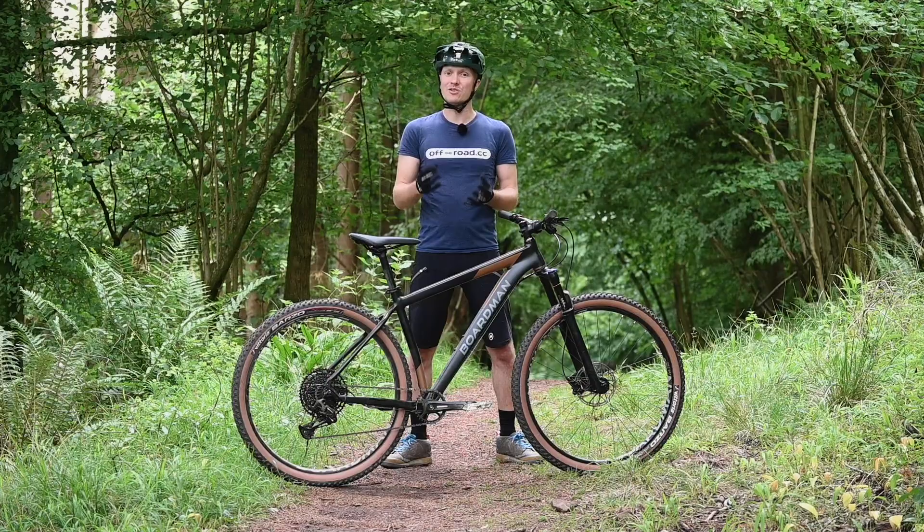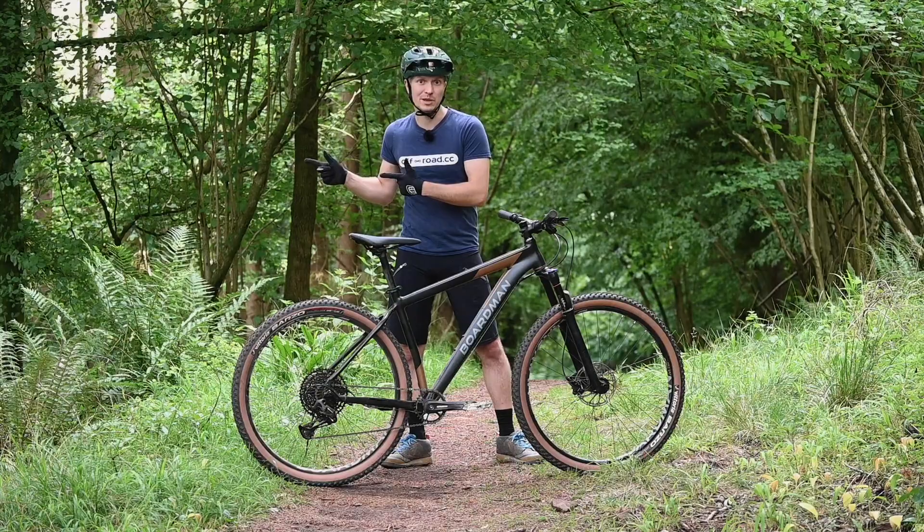They aren't the most confidence-inspiring of tyres all round, but they do roll quickly. So if your priority lies with doing big distances at big speeds rather than getting rad on the descents, it's a good setup.